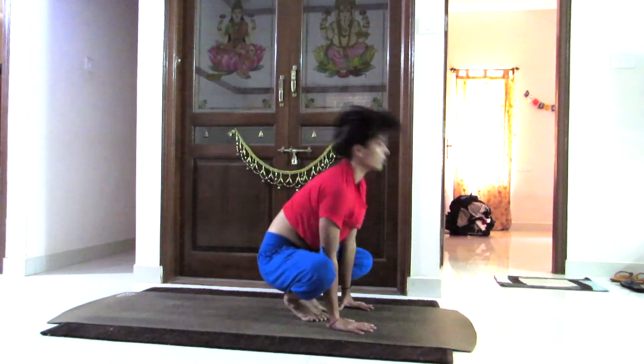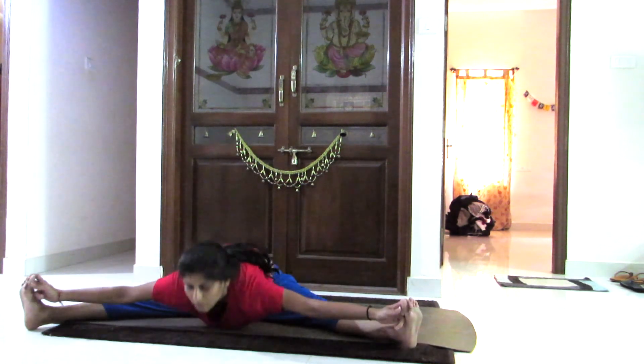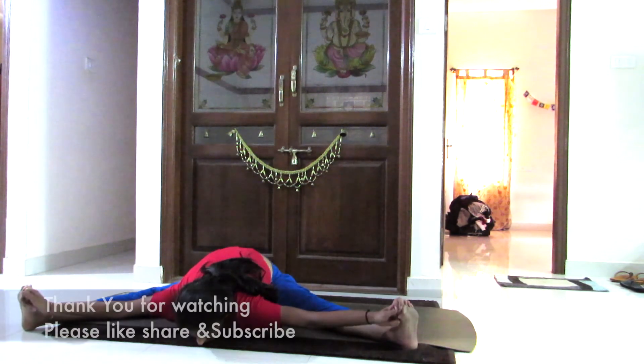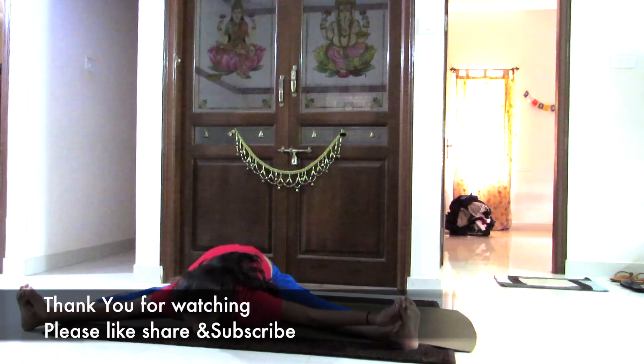Even the legs wide apart. Breathing in, collecting all the energy, and pulling forward, holding the big toes of both legs with both hands. Breathing in coming up, breathing out.